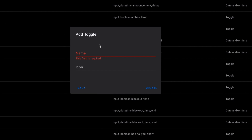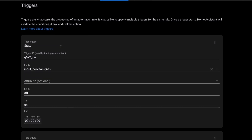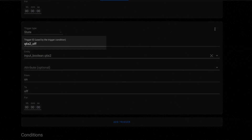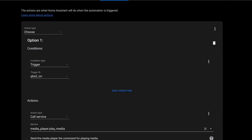Next, I created an input boolean in Home Assistant to act as my device switch. You can do this in the UI via helpers under configuration. Then I needed an automation so that any time the input boolean was turned on or turned off, it fired a routine on the Echo. We can build this one completely in the UI as well. To keep things simple, we're going to use the choose action, so we can build one automation with two triggers. One for when the switch turns on — I used the trigger ID q6s2_on — and one for when the input boolean turns off, using the trigger ID q6s2_off. The choose action lets us define separate sequences based on the trigger that kicked off the automation.